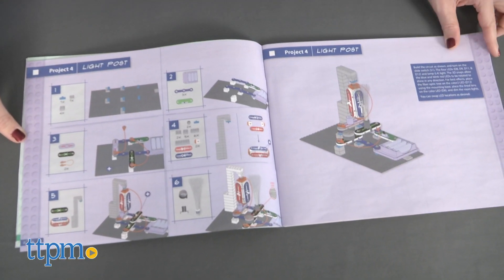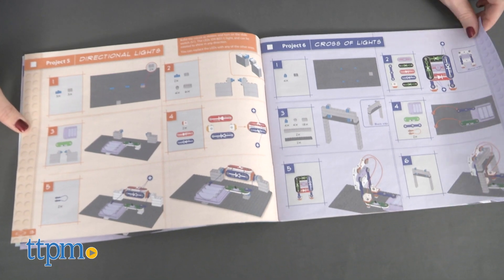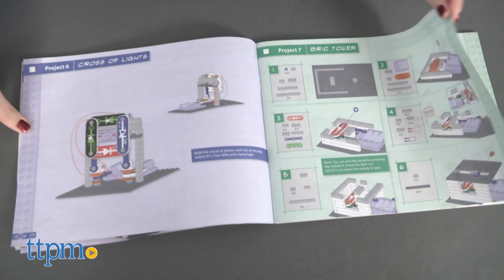Then you can move on to the more advanced builds, such as a brick tower, which is what we've built. It takes about 30 minutes to build, and the instructions were easy to follow.